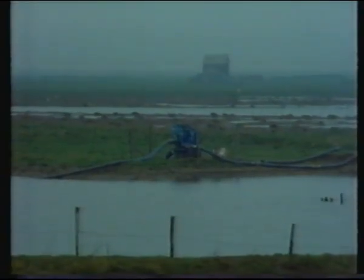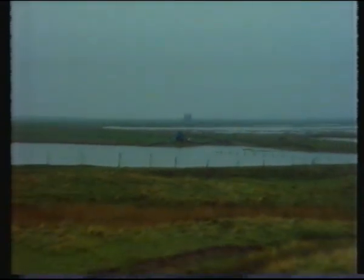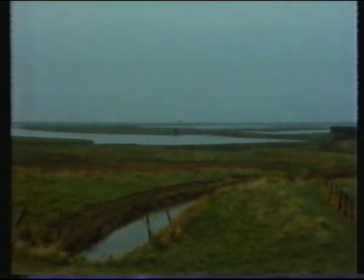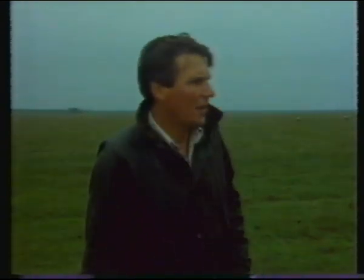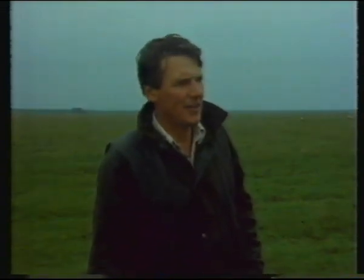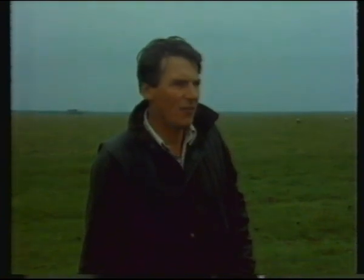They've got two wardens on site. One's doing a feasibility study of what should be done. If you're going to create this nature reserve it has to be positively managed. It's not leaving things as they are - it's putting up earthworks, flooding areas, putting up hides and car parks, public access, and interpretation centres. Either the marshes can be improved by draining and ploughing, or they can be left as they are, or they can be improved for conservation. Doing nothing - the middle course - is just negative from everybody's point of view.